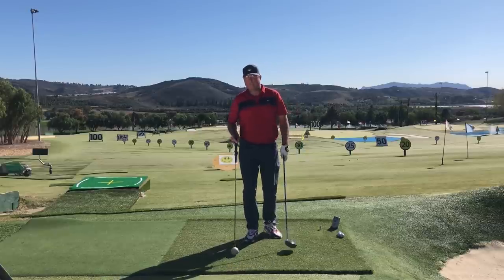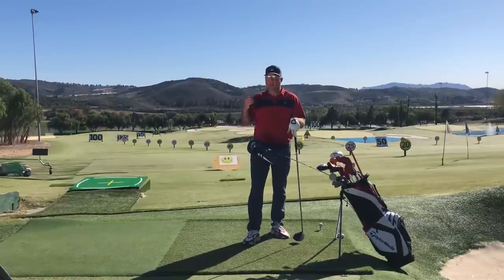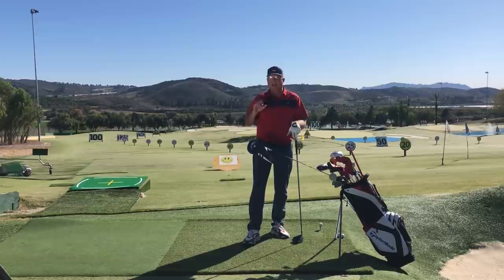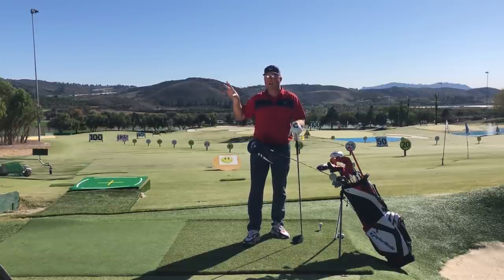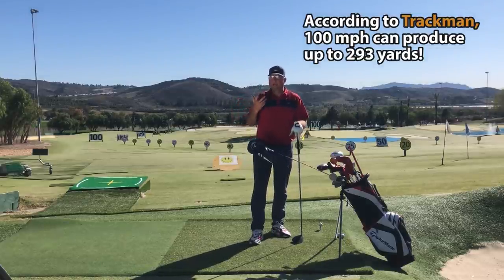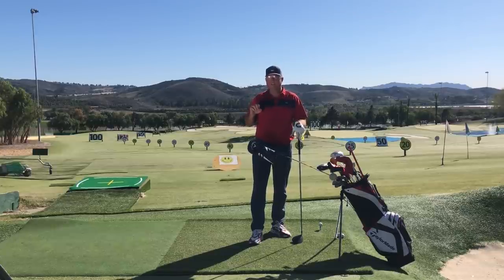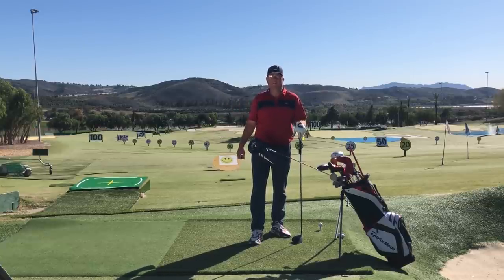If you're using a Speed Whoosh with the Blue Radar, your target is 120 miles per hour because it moves about 20 percent faster than your normal driver. Now that we theoretically have enough club head speed to reach the 280 mark — 100 miles an hour can create even a few more yards than 280 — we're going to have to increase our efficiency, because some of you already swing 100 miles an hour but are only hitting it 250 or 260.